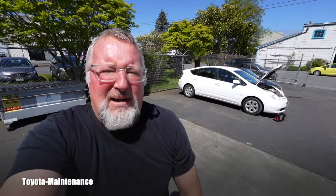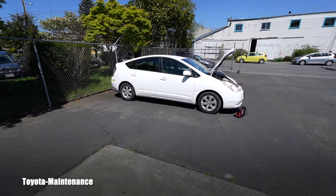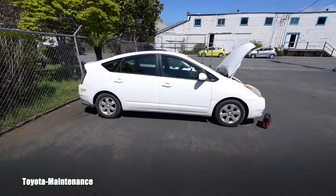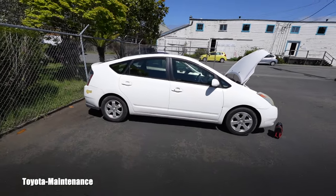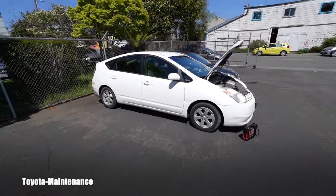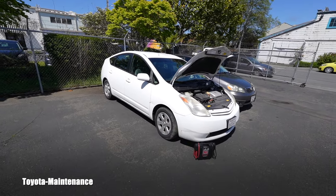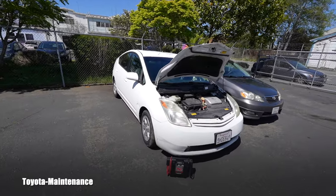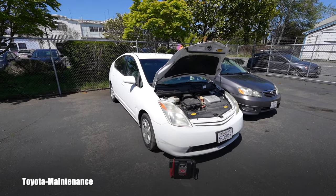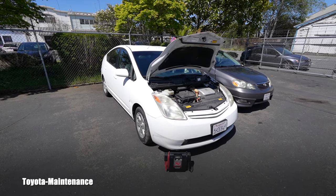Hello, welcome back to the Toyota Maintenance YouTube channel. Here we have a Toyota Prius second generation — the one which made Toyota number one in Prius technology. This one was reported completely dead; the owners called and said their Prius finally died and does absolutely nothing.